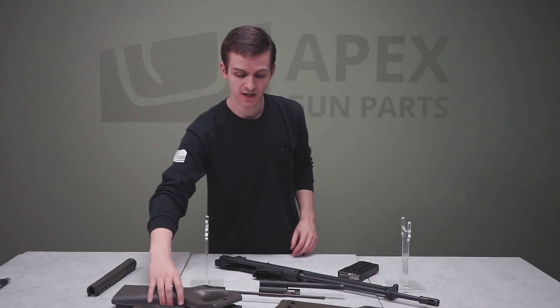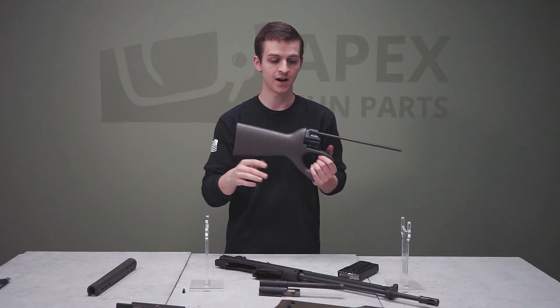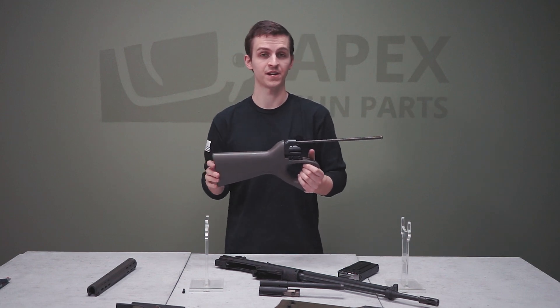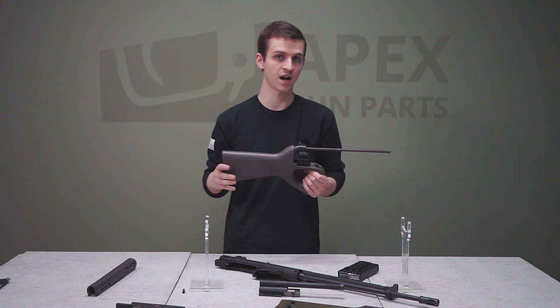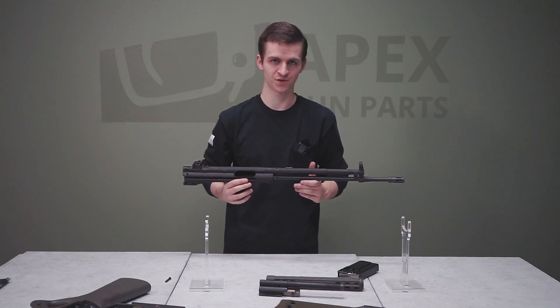The rear sheet metal piece has been swapped out on this buttstock, but on the original import guns it would have matching numbers to the rest of the gun. On the back of the stock you can see 'Bishop,' which is the manufacturer of this thumbhole stock. To reassemble the rifle, simply follow the field strip disassembly steps in reverse order.